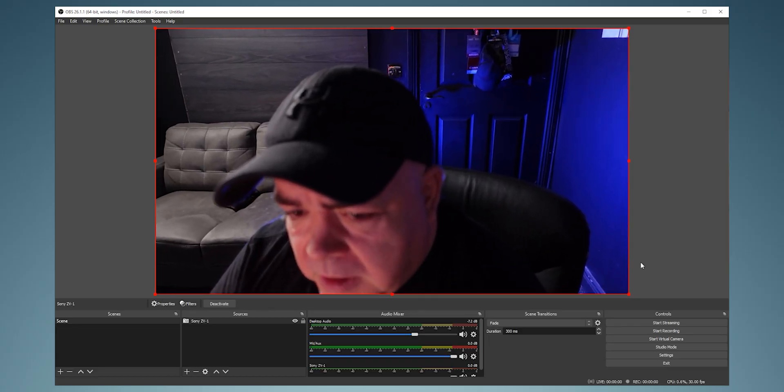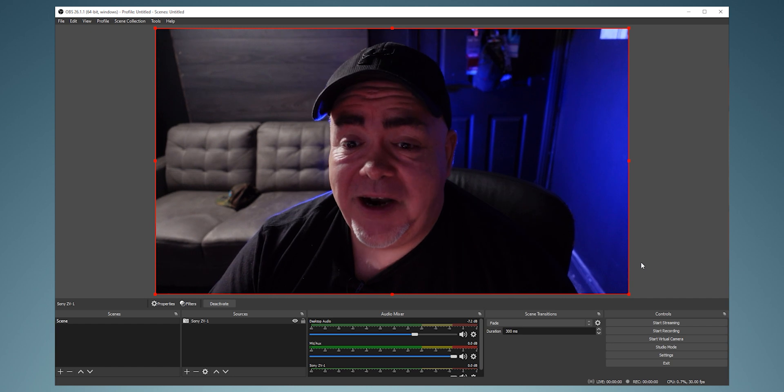Now we've got our camera on screen. You'll need to drag it to fill the screen. Keep in mind that with the Sony ZV1 via USB streaming it's only 720p — I'll talk about streaming settings in a bit, but keep that in mind. This is the setup — it's video and it looks great.